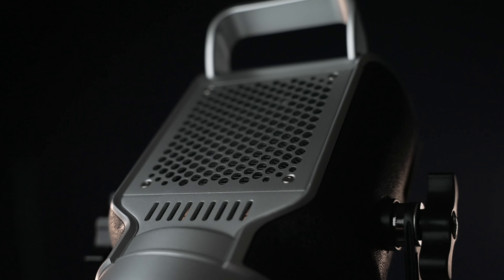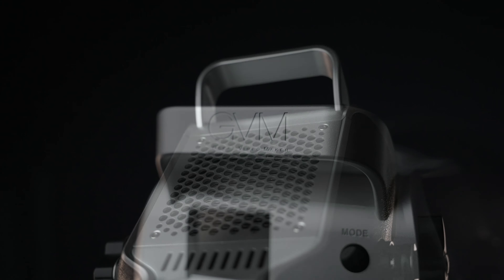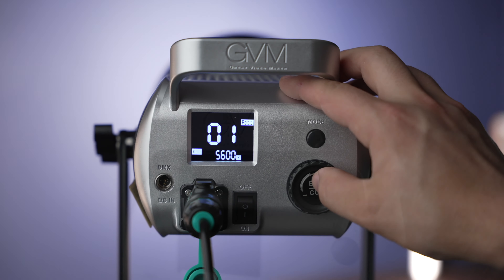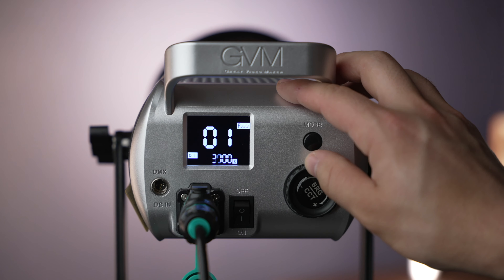Now it doesn't have a ballast where you can mount a V-mount battery — this is more used as a studio light — but it has full DMX compatibility, over 97 CRI or color rendering index, so you're getting an A grade light here. And the fact that it has such a wide range of custom color temperature going from 2700 Kelvin to 7500 Kelvin makes it that much better.